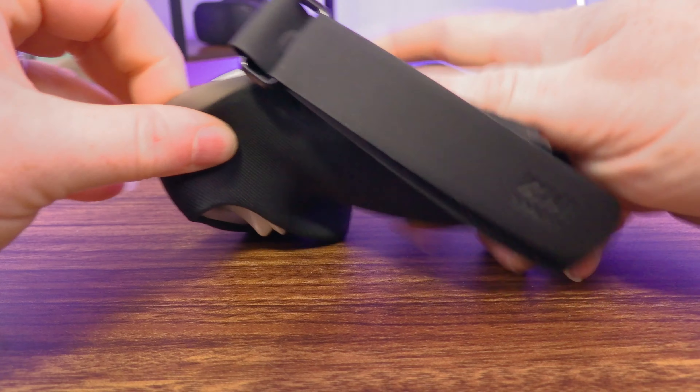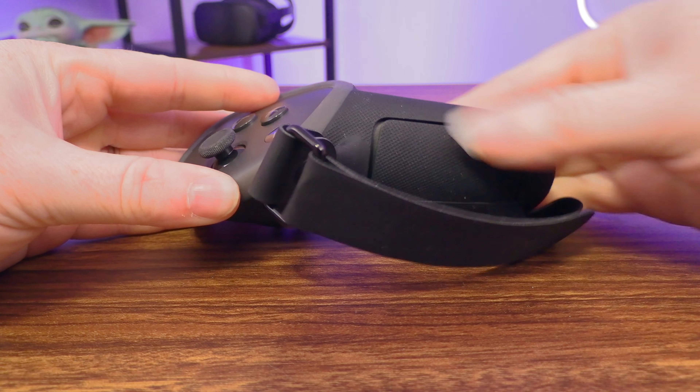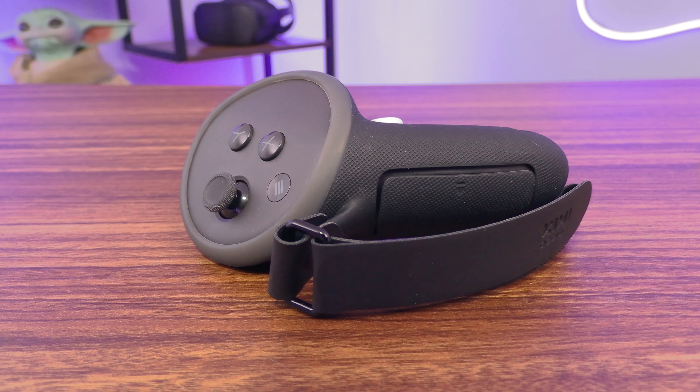And then it's just a matter of slipping the cover over. It's a snug fit, so it takes a little bit of work, but it's not that bad. And once you do get it on, it doesn't want to come off. The battery door itself is a pressure fit, so just push good and tight all around, and you're done. And these things are just wonderful.